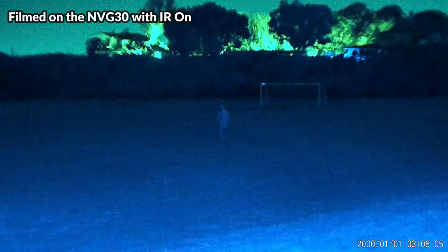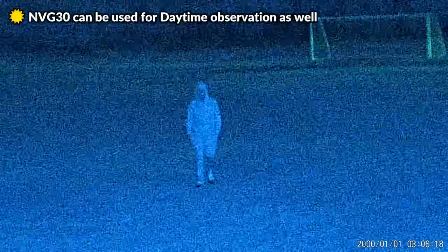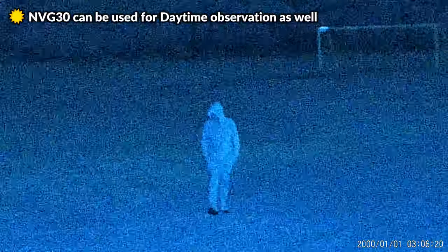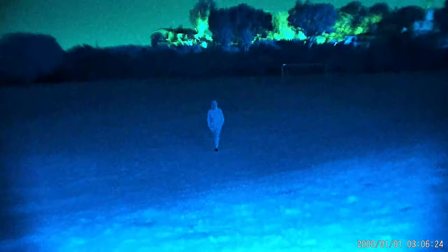Horizontally, the fields of view are quite comparable, and both should be suitable for scanning the horizon. One advantage to the NVG30 and most digital night vision setups is built-in digital zoom, which makes it easier to see further. You do lose quite a bit of resolution quickly and the image gets tougher to stabilize, but it is nice to have this capability as it can help a lot with identification. And since this device is also safe to use during the day, you can also use it for daytime observation.